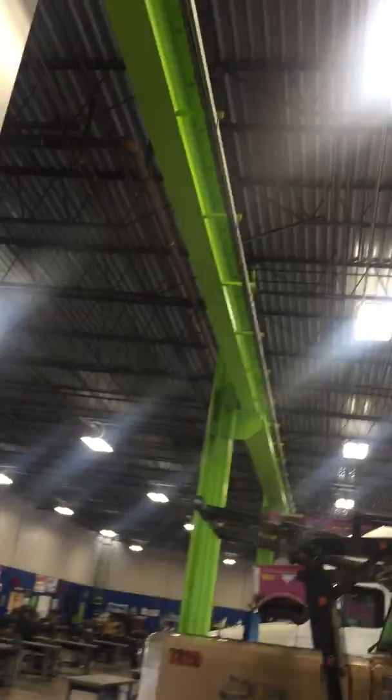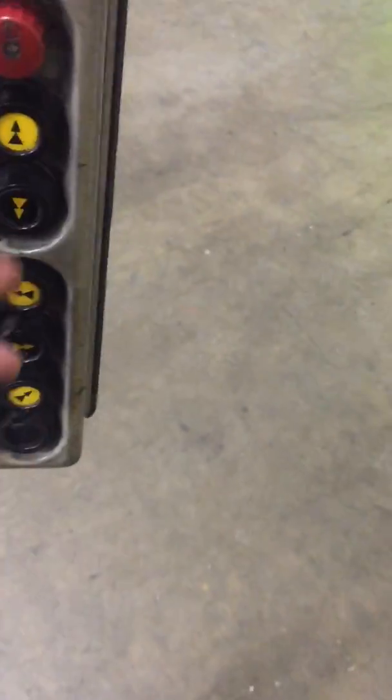All right ladies and gentlemen, this is my final video here at J Tech. This video will be demonstrating how to use this overhead crane. This crane goes the whole length of this shop, all the way down as far as you can see. All right, we'll get over here to the control panel — pretty much kind of self-explanatory.